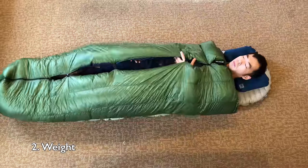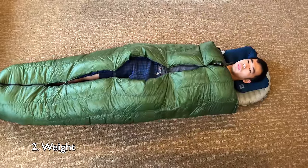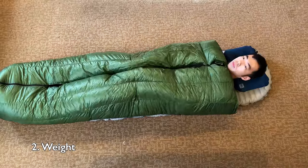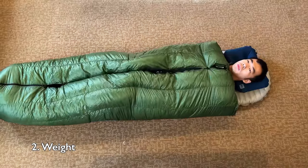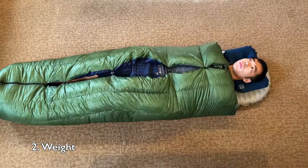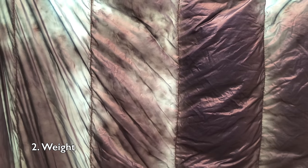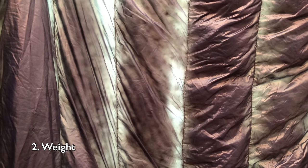The second thing I like about this quilt is the weight. Now a lot of people look at the total weight of the quilt, but I personally prefer to look at just the shell weight of an unfilled quilt. Which is to say, if you took the total weight of the quilt and subtracted out the amount of down fill, you're left with the shell weight. After normalizing for size and features, the Enlightened Equipment Revelation quilt has one of the lower shell weights among quilts and sleeping bags alike.